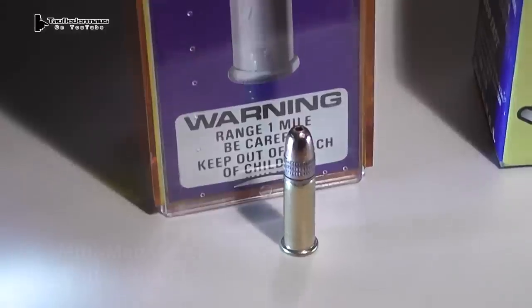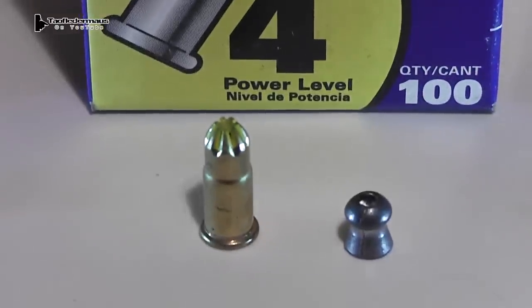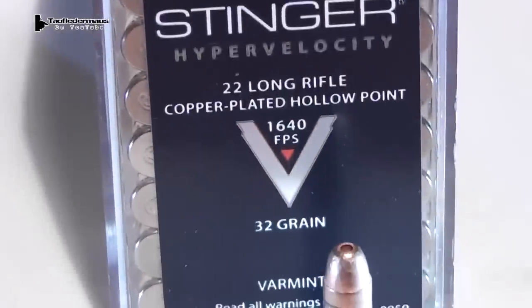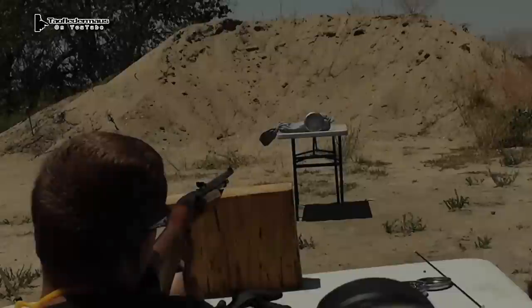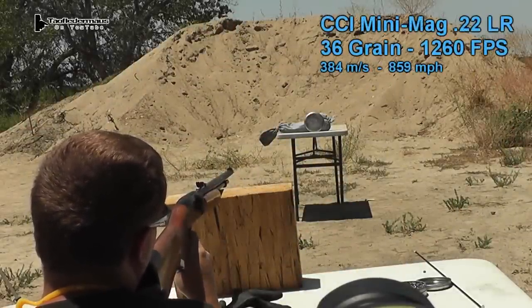The first round is a CCI mini mag rated at 1260 feet per second. The next round is a 22 caliber pellet driven by a nail gun blank — using this combination we can drive that pellet at over 2800 feet per second. Next we have the fancy CCI stinger with its nickel case, rated at 1640 feet per second. So which of these rounds will do more damage, and can a lead plate protect you from a 22? Let's find out starting with the mini mag.